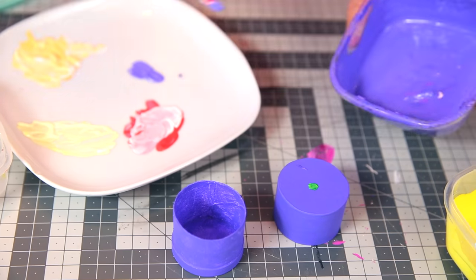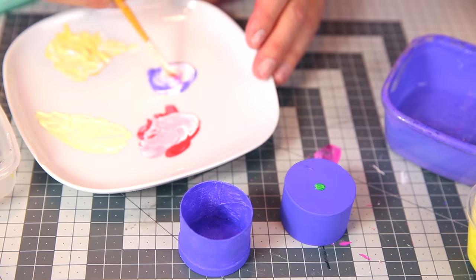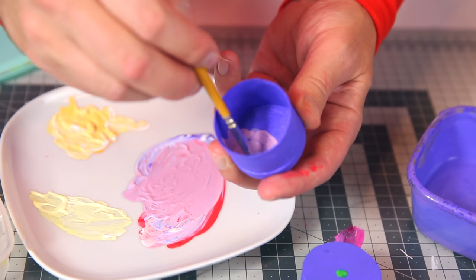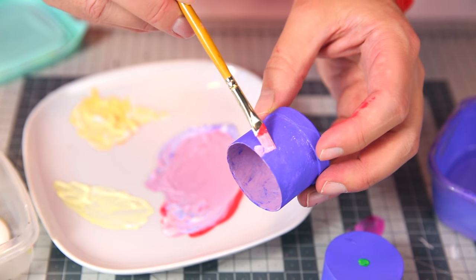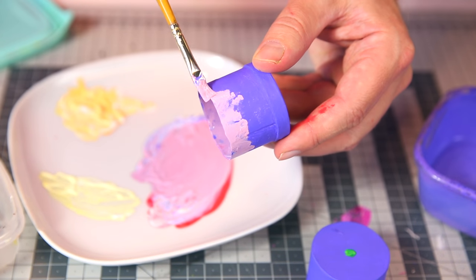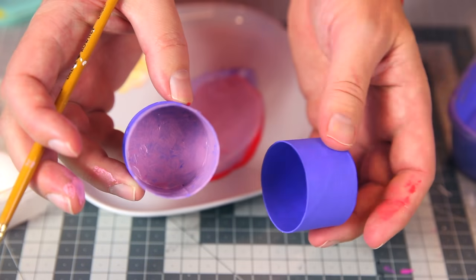Finally, the grape. Mixing a bit of the purple with white, maybe a bit of red as well, then creating a bit of texture on the inside and the outside. And the grape is finished.